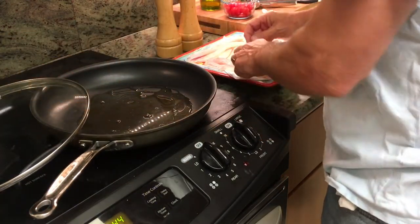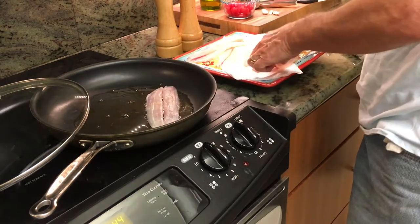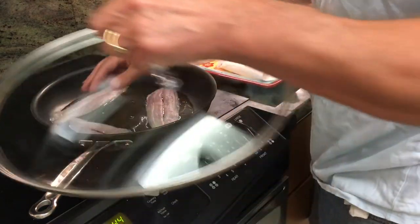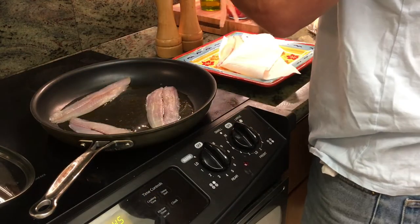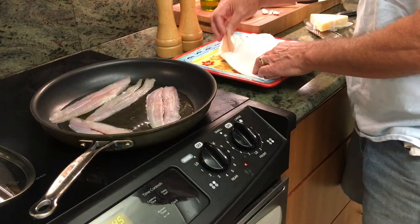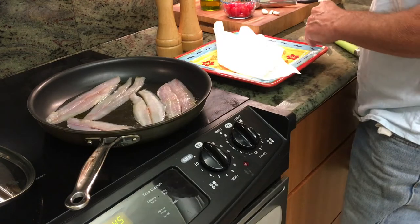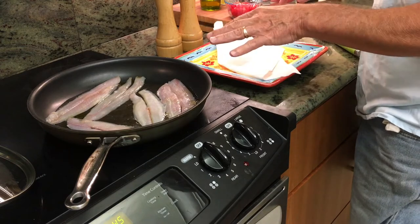Next we're going to lay those fillets in the pan with the olive oil and white wine — let's make sure we can fit them all. And no heat — there is no heat on the pan yet. We need a little room between each one of the fillets; that's where the tomatoes are going to go.